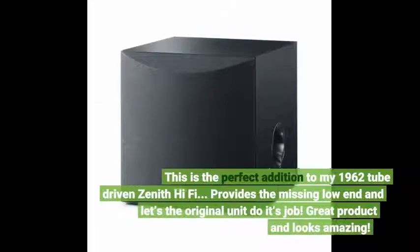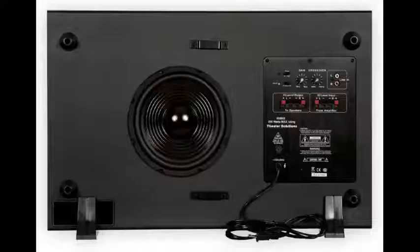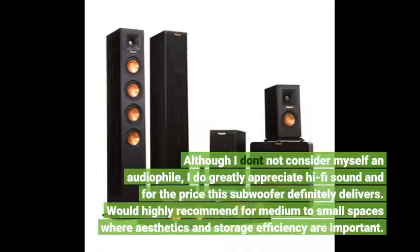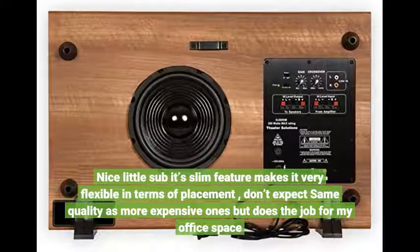This is the perfect addition to my 1962 tube-driven Zenith Hi-Fi. It provides the missing low end and lets the original unit do its job — great product and looks amazing. This subwoofer is a fantastic value that meets my needs aesthetically, with a low-profile design that allows it to be placed somewhere that is not an eyesore. Although I do not consider myself an audiophile, I greatly appreciate hi-fi sound, and for the price this subwoofer definitely delivers. Would highly recommend for medium to small spaces where aesthetics and storage efficiency are important. Nice little sub — its slim feature makes it very flexible in terms of placement, though don't expect the same quality as more expensive ones, but it does the job for my office space.